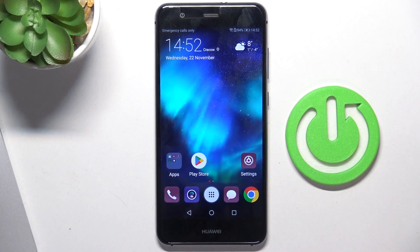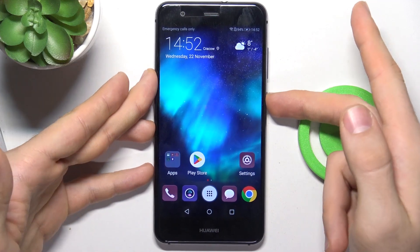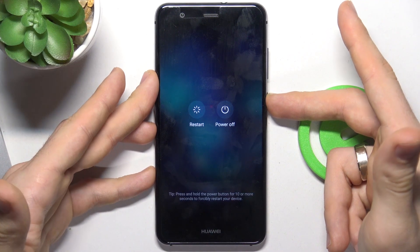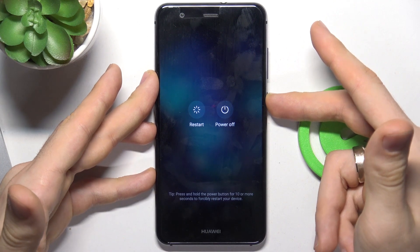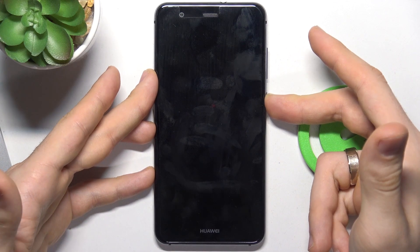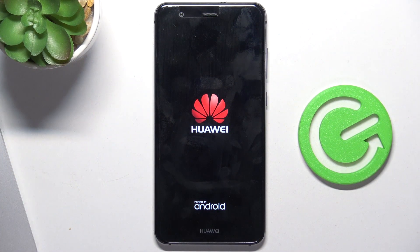But if it's a software issue, you just need to press and hold only the power button for 10 seconds. It will help you. After you see the Huawei logo on your screen, release the power key and your smartphone will normally load the system.